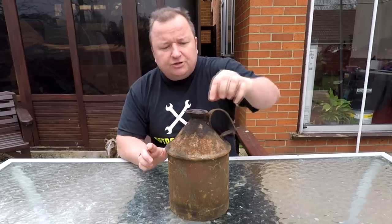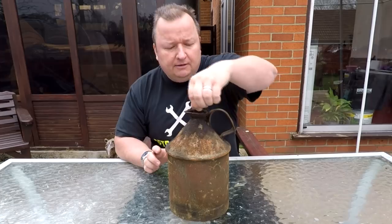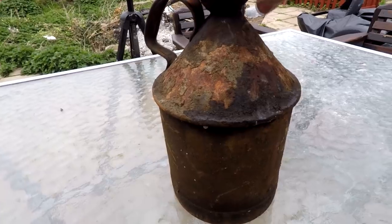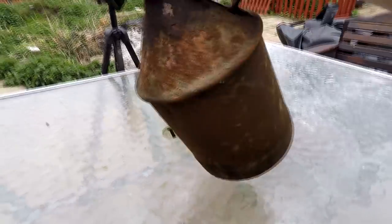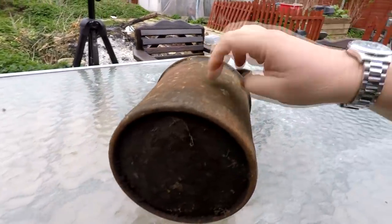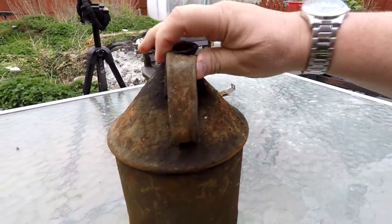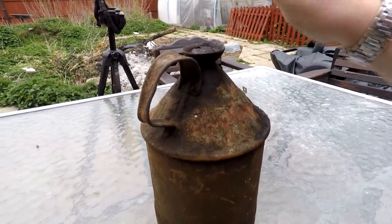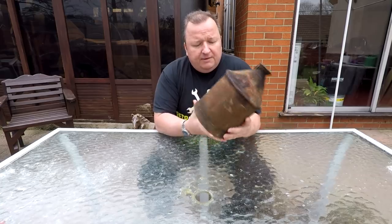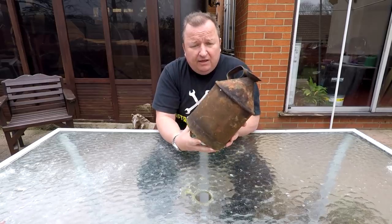I came across this - a very old looking jug with a stopper in it, a little cork. It's in a bit of a state, it's quite heavy, but it's all there. I can't see any markings on it, but the handle is a little bit bent. I'll probably straighten it out as best I can. I thought it will make a nice little piece - maybe put some sort of graphics on there like Castrol or Duckham's, the old oils.